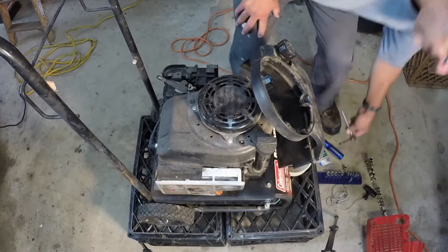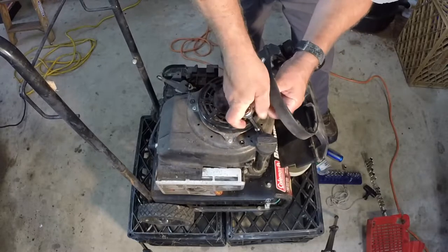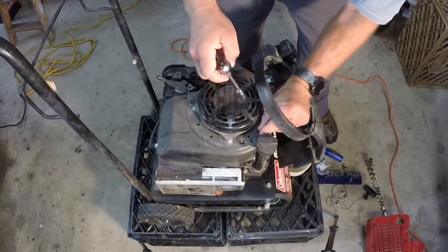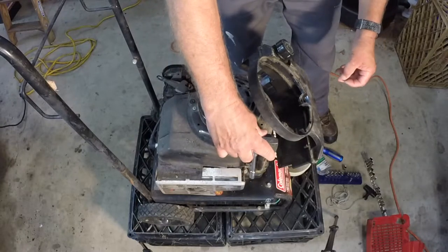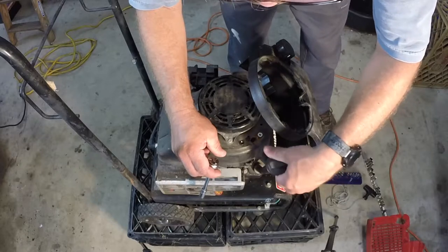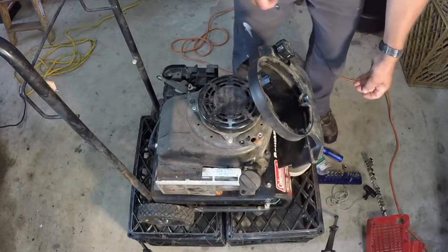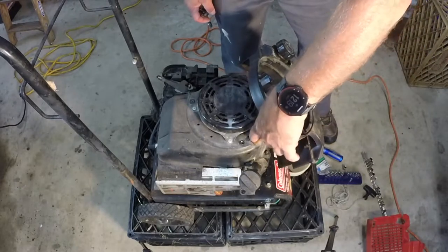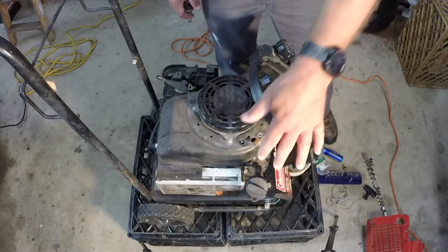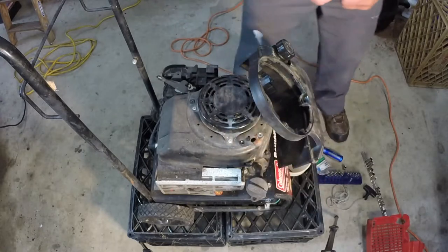I'm going to start with the dipstick because I already have my 8 millimeter attached. Don't pull the dipstick out if you can avoid it — just tilt and turn it so it's facing away. This one has an alignment pin going down into the shroud so I had to pull it out. Try not to break the seal on the O-ring on the bottom if you don't have to, but if you do, that's fine — it won't hurt anything.